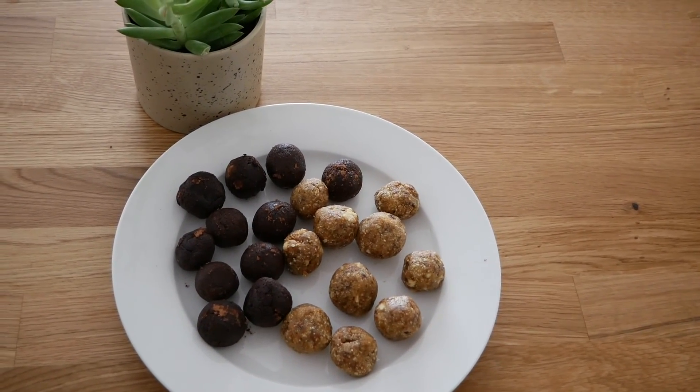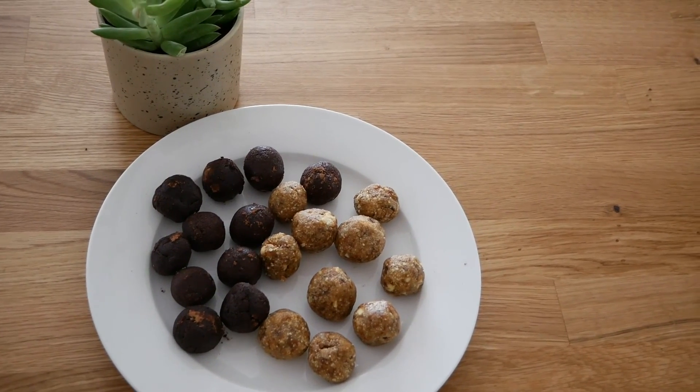All done — choc mint protein balls and salted caramel bliss balls! If you liked this video, give it a thumbs up. Don't forget to subscribe and turn those post notifications on so you get alerted when I upload more videos like this. Thanks guys!